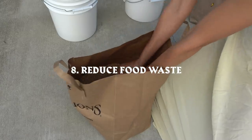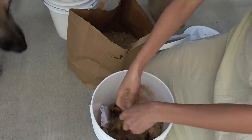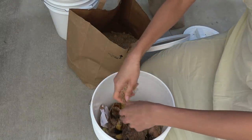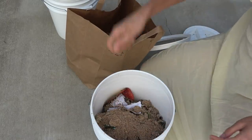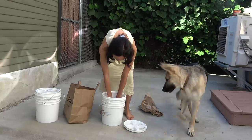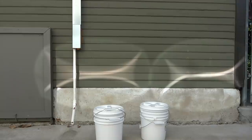My last sustainable practice I've been adapting is getting rid of food waste. I just got this Bokashi composting system — I've been saving all my food scraps like egg shells and just dumping it into this little system with a little bit of fermented bran. I'll probably do another video on this down the line.